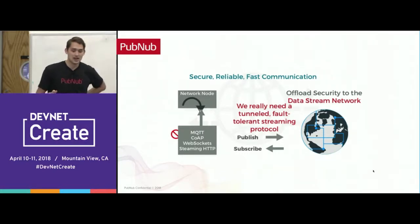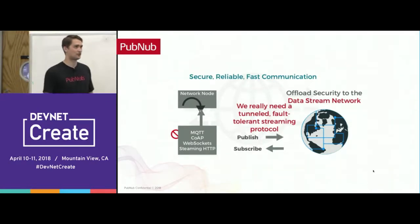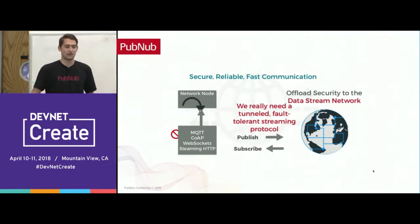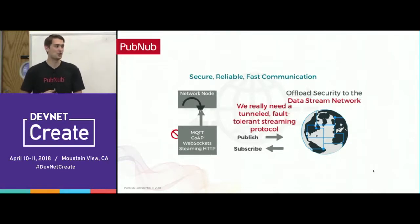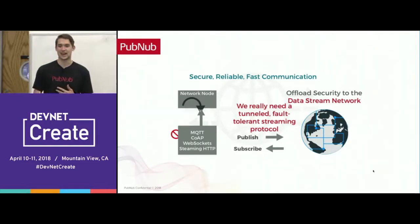We use the publish/subscribe model. The publisher is given a write token and the subscriber is given a read token. Each token can be revoked at any time and can also have an expiration or timeout. Each token can be set to work with only certain data streams — in this case, just a channel name. So if you're publishing to a channel called 'IoT house,' you can secure that with a token so only you can send data to the house. The network basically becomes a traffic cop — you can control what data is going in and out of the network remotely.